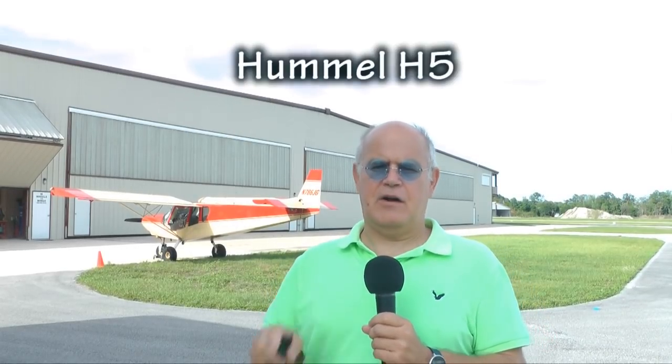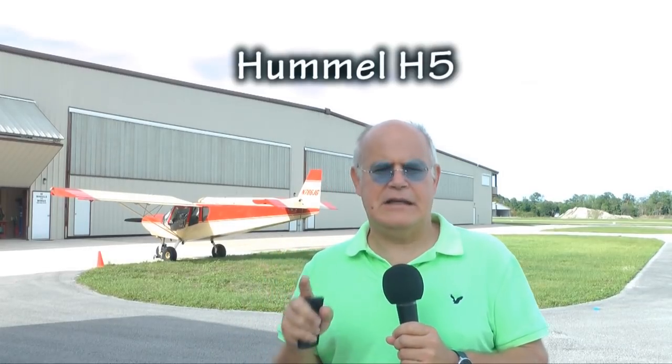But before we get started, I'm going to have Steve show us his beautiful Hummel H-5 aircraft. This is a beautiful all-metal kit single-place from the Hummel family of aircraft. Let's take a look.